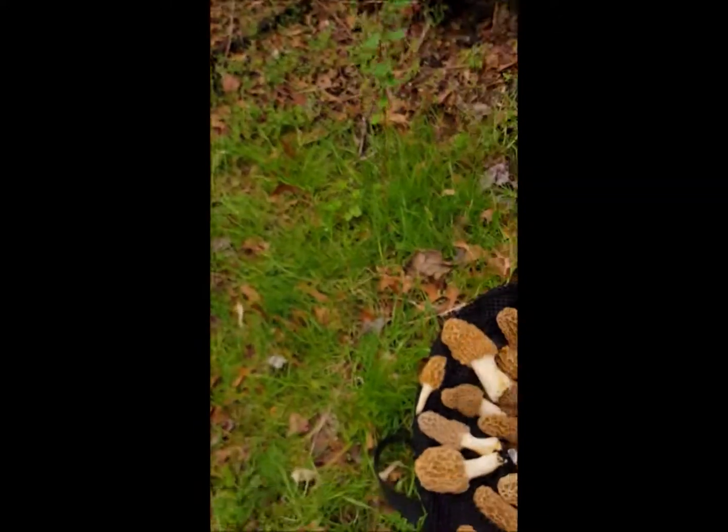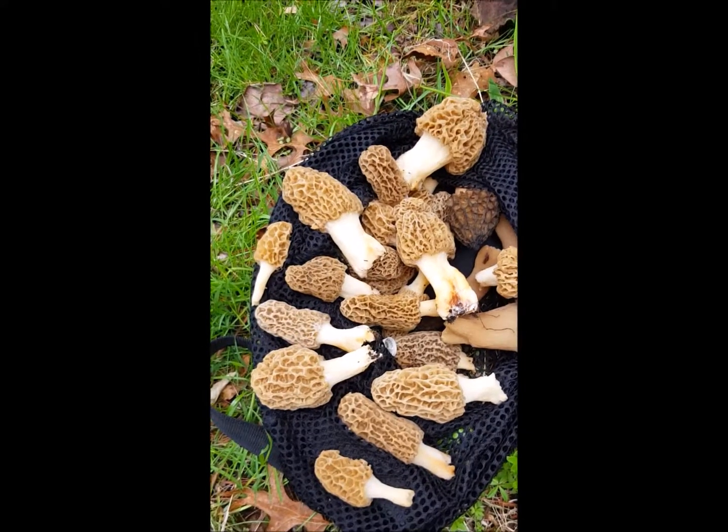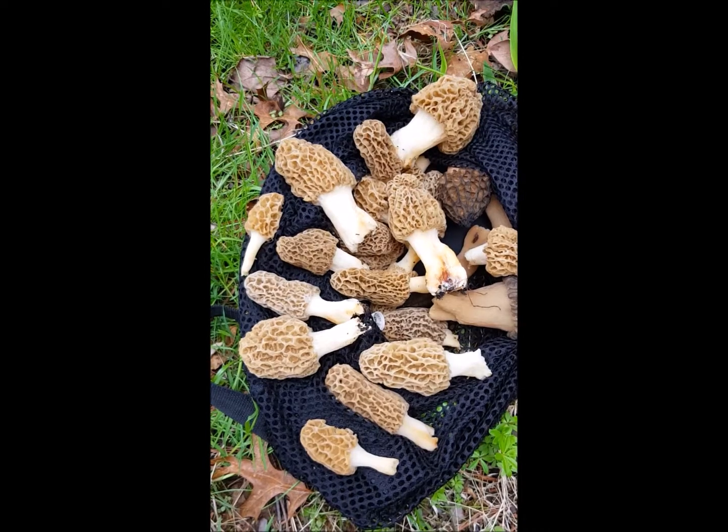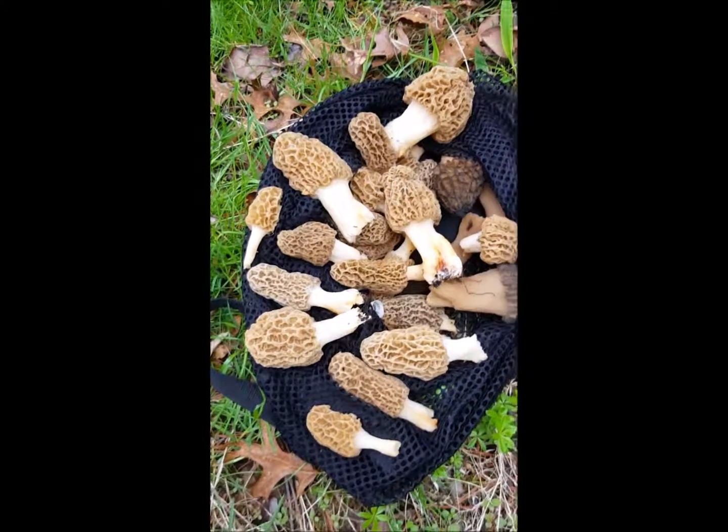What's going on guys, I thought I'd share something with you on my morning walk - I'm pretty jacked about it. I found some morel mushrooms, I found a bunch this year but I thought I'd show you. Look at this haul - there's all different types in there. I've got some yellows and some blacks and a few grays in there.